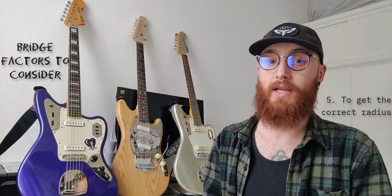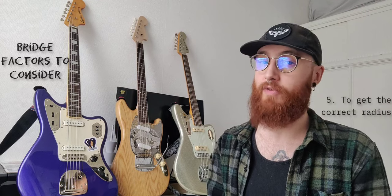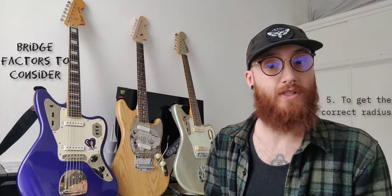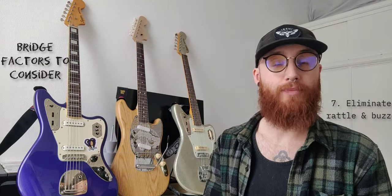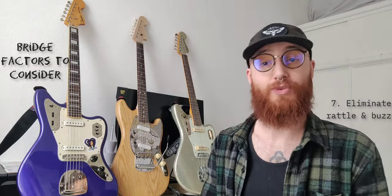The fifth thing is to correct or improve the radius of your bridge. A lot of Mustang bridges are going to have a 7.25 inch radius, whereas your guitar might have a 9.5 inch radius or even a 12 inch radius. The next thing is just for overall comfort — some bridges are more comfortable than others. A big one for a lot of people is issues of rattle and buzz, especially with offset guitars, trying to eliminate any rattling or buzzing.